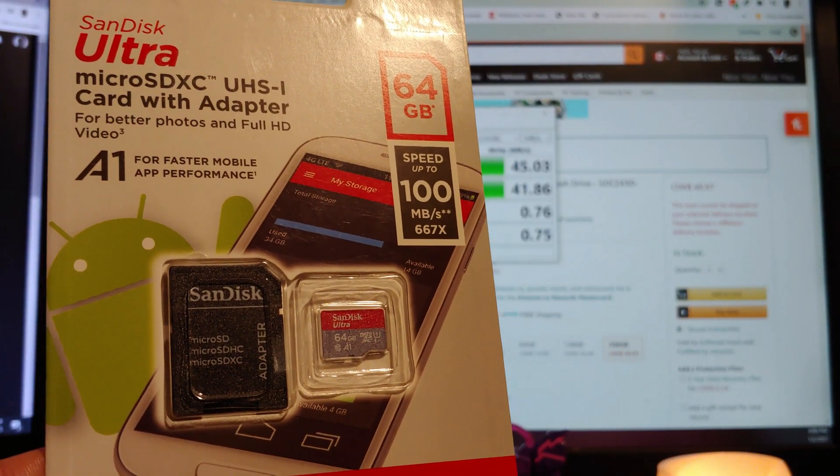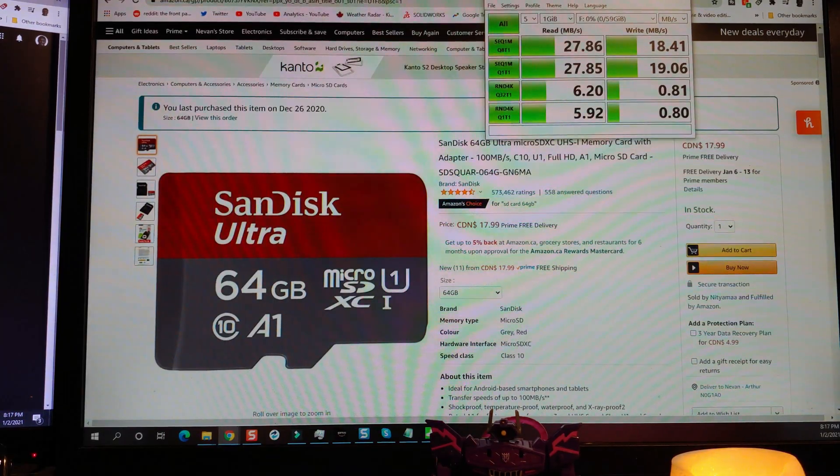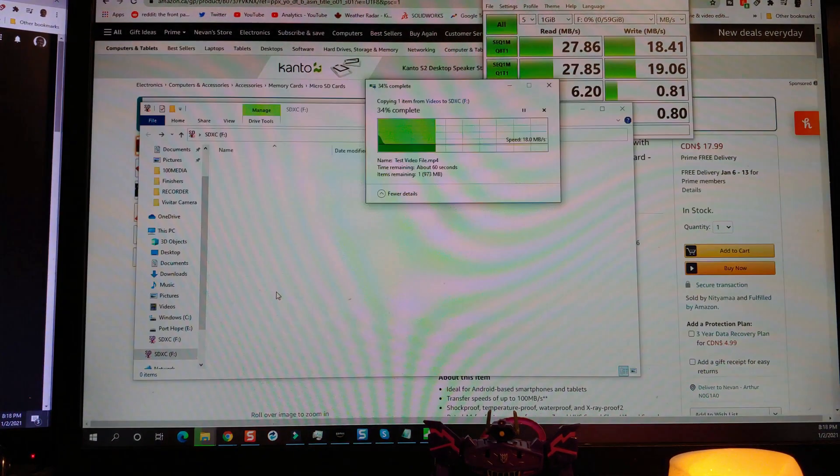Next up, let's check out the U1 micro SD card. That really took a nosedive when it came to speed — I wasn't expecting it to get that low. The test video file is moving along slowly at about 18 megabytes a second.